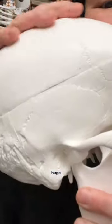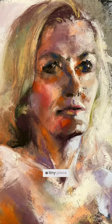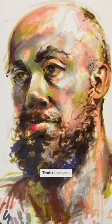Look at how huge the back of the skull is. The eyes, nose, and mouth — they're such a tiny piece of the head. You need bony structures! That's how you start a portrait.